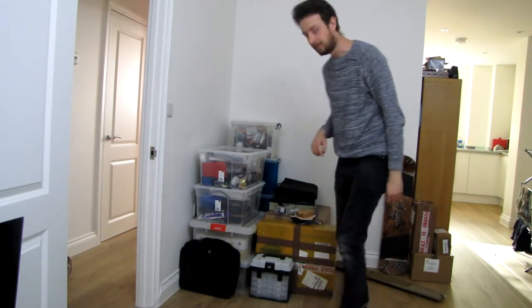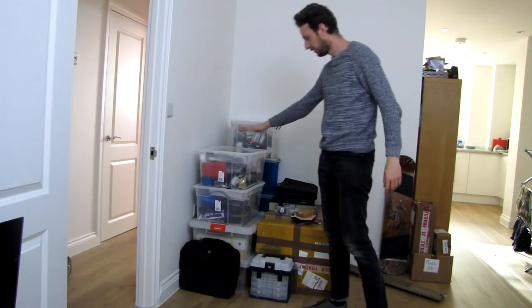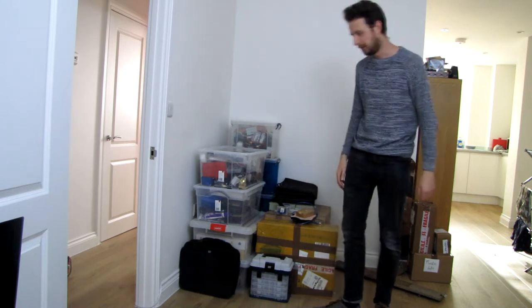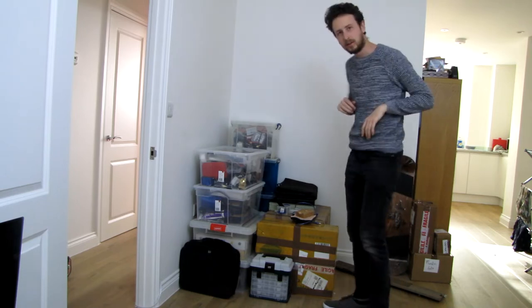Hello and welcome to another BenBuilds. This one's going to be a little bit different — I'm basically going to be building my first workshop. The first thing I've got to do is just clear up all this junk; I'm going to throw it into a different room, and then this little area I'm going to design out into my perfect workshop.